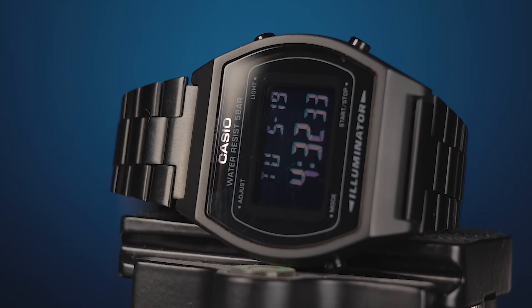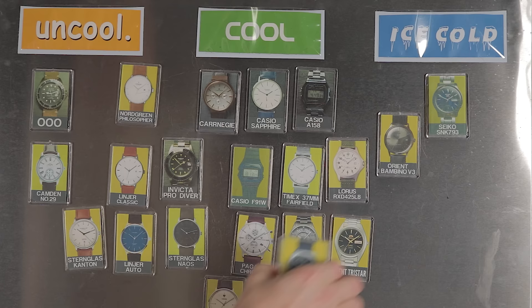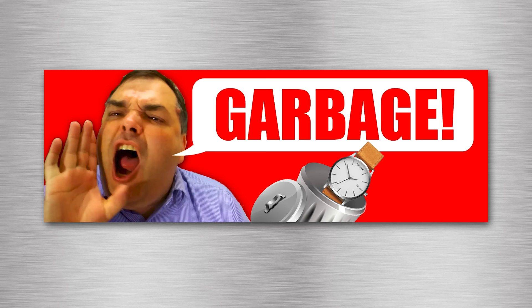I'd love to hear your thoughts on this blackout Casio in the comments section below. In the last review video I covered the Bolder Venture field watches, which are also incredibly practical. Now it's time to vote on this one — do you think this watch is low quality Chinese garbage, uncool, cool, or ice cold? Let me know down below and leave your vote in the iCard above. If you found this video useful, consider checking out our Patreon — we've got a couple of cool perks over there. See you next time.